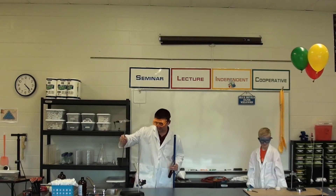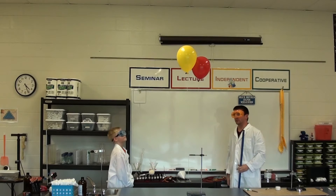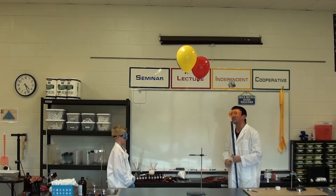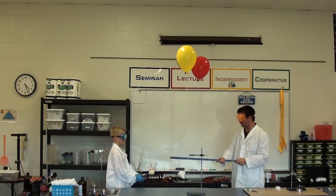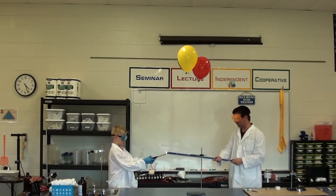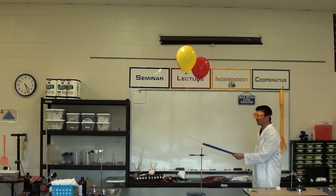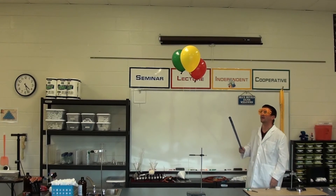Now let's look at our hydrogen balloon. We saw what happens with a regular balloon — it just pops like balloons do. Now we've blown up three of them, and I'm going to have you light my stick there, then just back up a little bit. We're going to go ahead and light our hydrogen balloons and see the difference between a flammable gas and a non-flammable one.